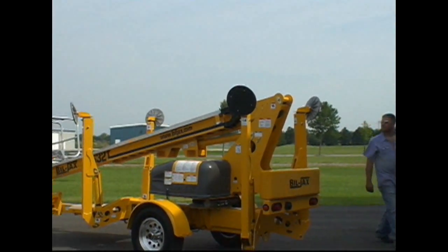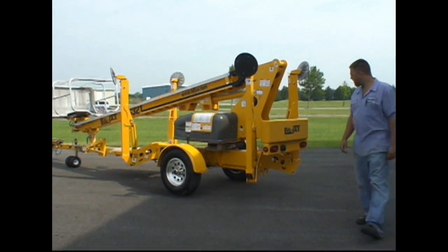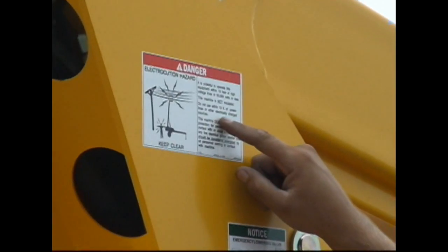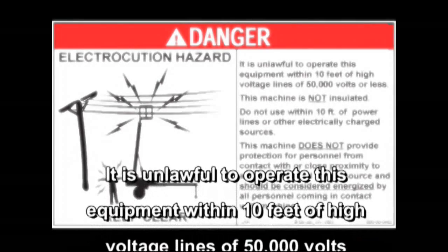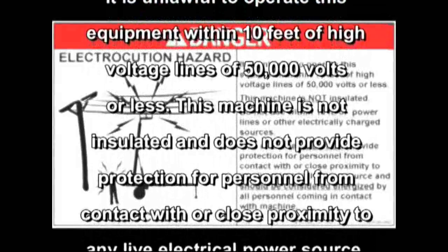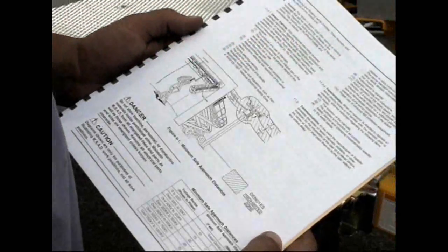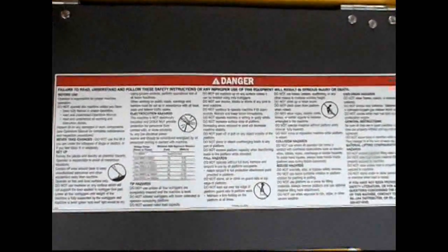Always be certain that the surface you are working on can support the weight of the lift and does not have any soft spots. Check for overhead obstructions that may interfere with the boom's path of travel and use extra care when operating in these areas. It is unlawful to operate this equipment within 10 feet of high voltage lines of 50,000 volts or less. This machine is not insulated and does not provide protection for personnel from contact with or close proximity to any live electrical power source. Read the operator's manual and warning decals on the lift for additional details concerning safe clearances for working near power lines.